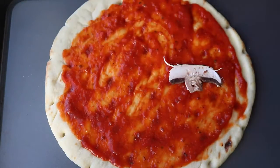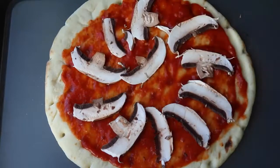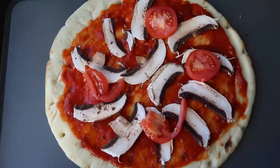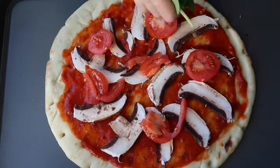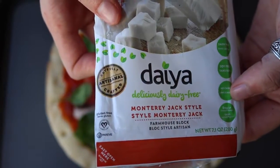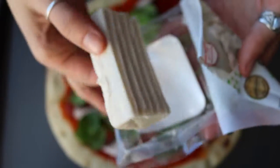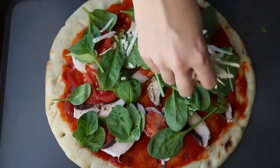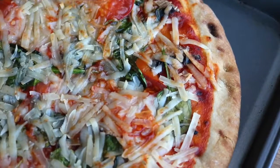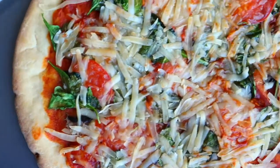On mine I put portobello mushrooms, tomatoes, and spinach. I chose to use vegan cheese, but if you don't like faux cheese products you can use tofu ricotta — I put a link to a tofu ricotta recipe in the description — or you can use nutritional yeast, or just leave it plain. The vegan cheese doesn't melt exactly the same as dairy cheese, but I promise it still tastes amazing and the texture is awesome.